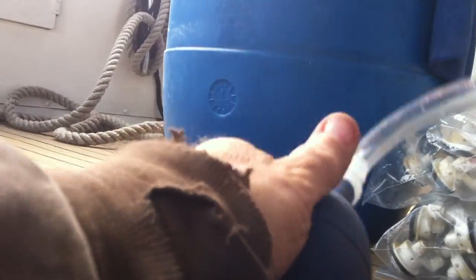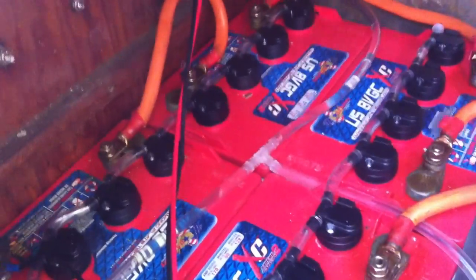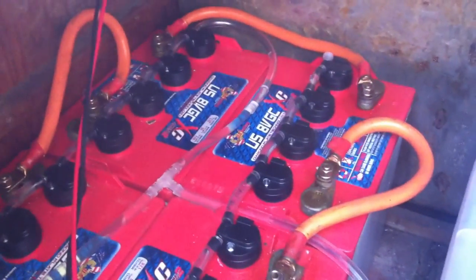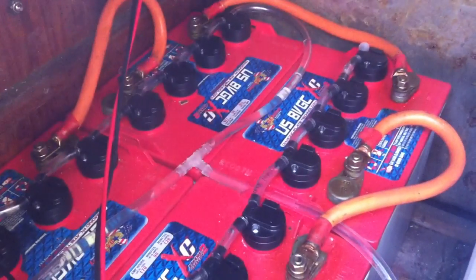It's no longer a matter of looking through each and every cell — it's just connecting at one point and then doing a visual check for these little indicators. Life is good, that's what it's all about. Just keeping your batteries maintained and keeping good distilled water in them.